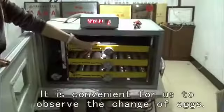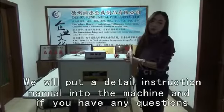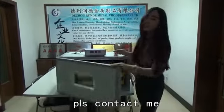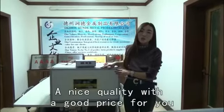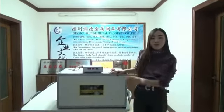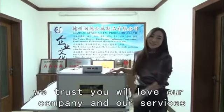There is also a light key so you can observe the change of the eggs. We will put a digital instruction manual into the machine, and if you have any questions, please contact us — we will explain for you at any time. A nice quality with a good price. Would you like to try our product? We trust you will love our company and our services. Thank you.